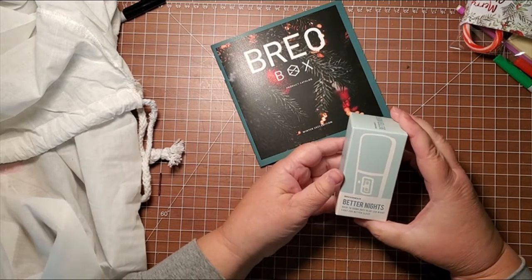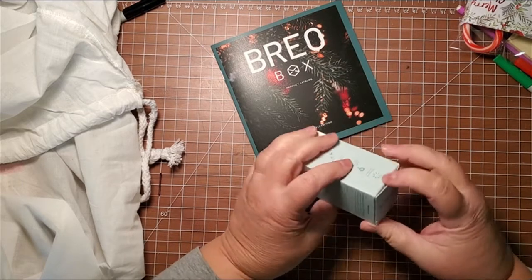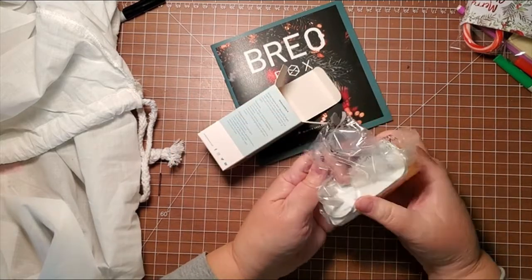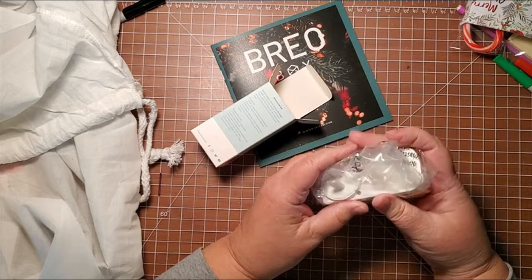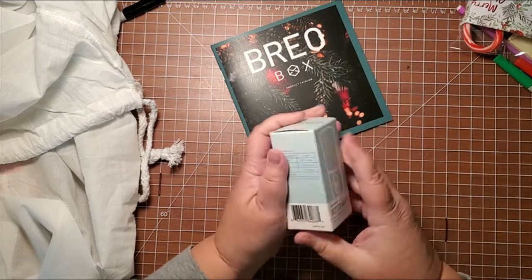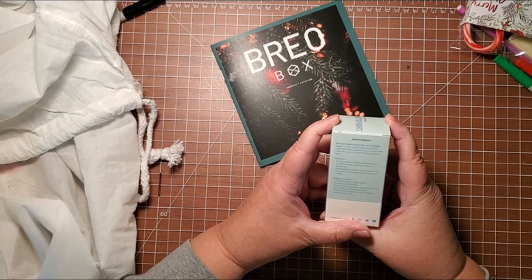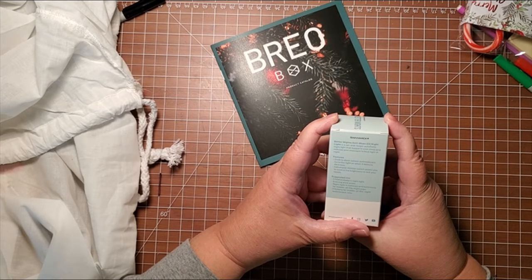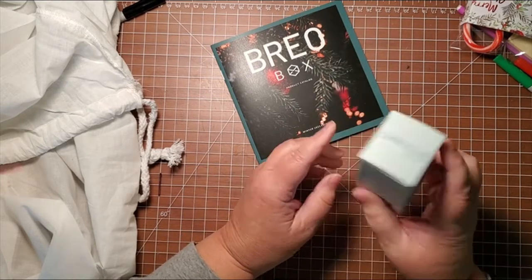Next we have Better Nights dusk-to-dawn anti-blue LED night light for better sleep. It's got a yellow cover so it does not give off any blue light. If you wake up and need to see, or children need to see when they wake up — a lot of children are afraid of the dark — it has an automatic sensor that turns on when it detects darkness and turns itself off. You can also control how bright the night light is.